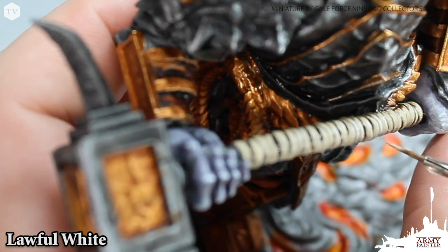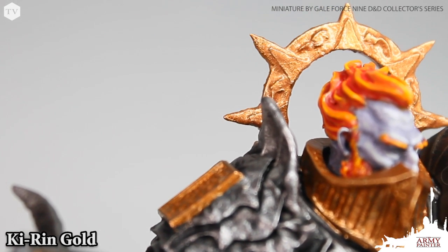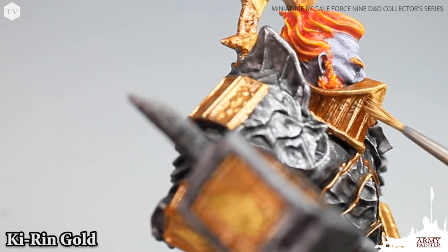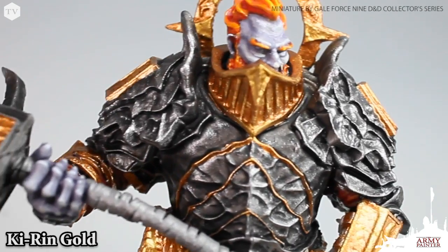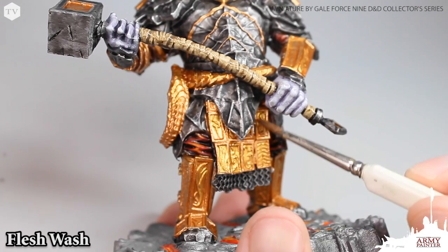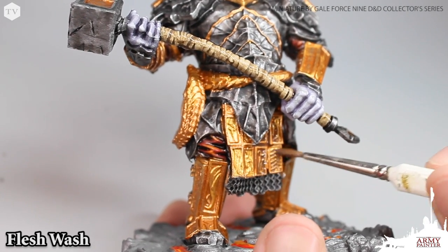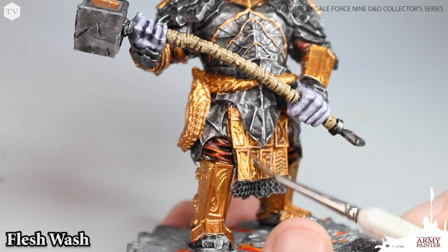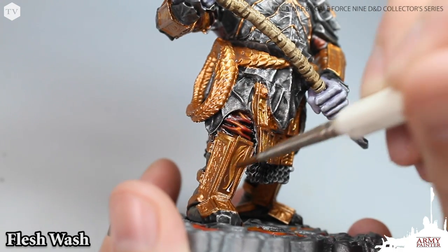Going back to the metallic areas on the model, we're using Kieran gold to pick out some of the emblems, like on his crown, and to apply a very rough edge highlight to the most raised areas in a light dry brush fashion. Now we're going to wash down all of the gold and brassy areas using flesh wash. Flesh wash has a little bit of a red tone which really helps to bring out the richness in those gold and brassy metallics. We're applying this over all of the brassy and gold areas, pulling it into the recesses to add realistic depth and shading.